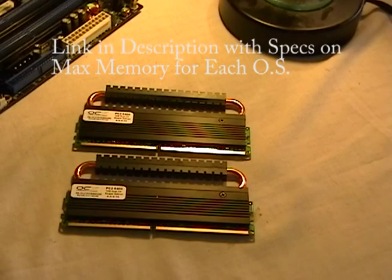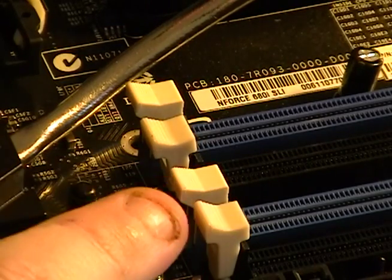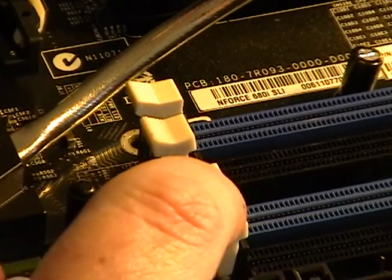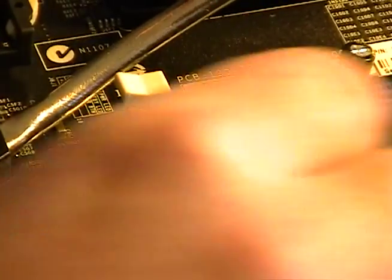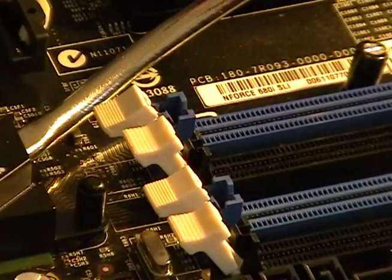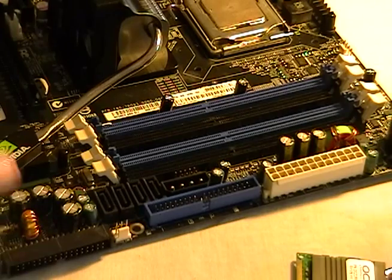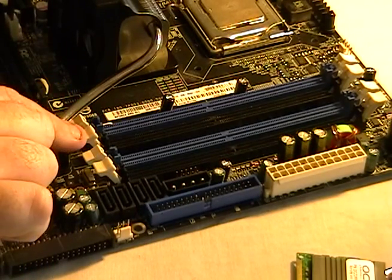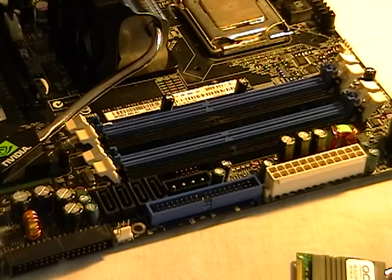Let's get to installing these. First thing you want to do when installing is unlock the locks and just pull them down — do that on each side. These locks will actually come up; the levers will come up once you install the module, you'll see that in a second. The memory modules are called DIMM modules.